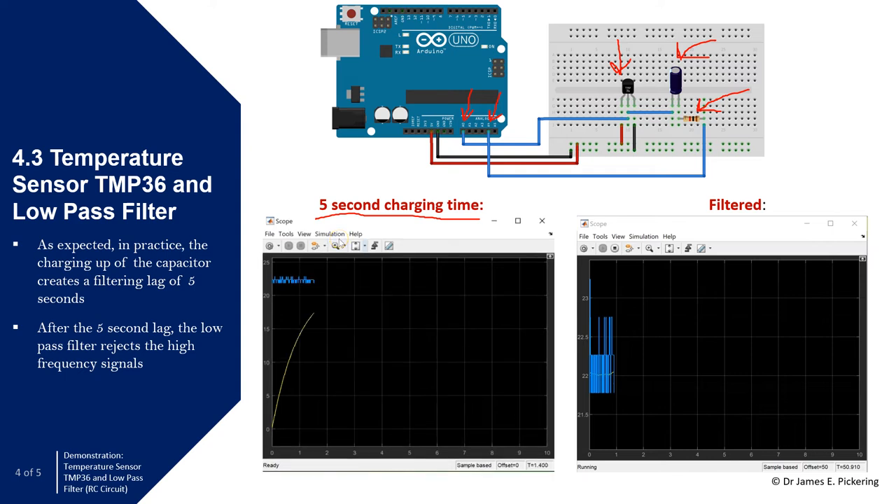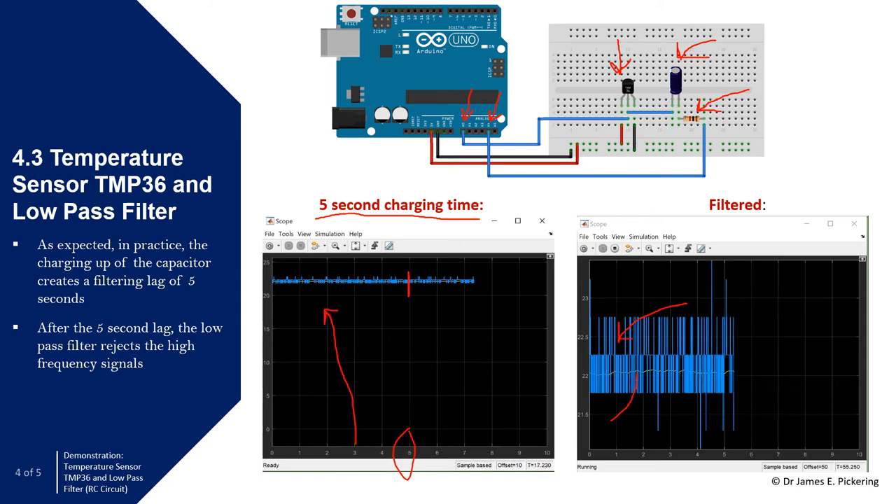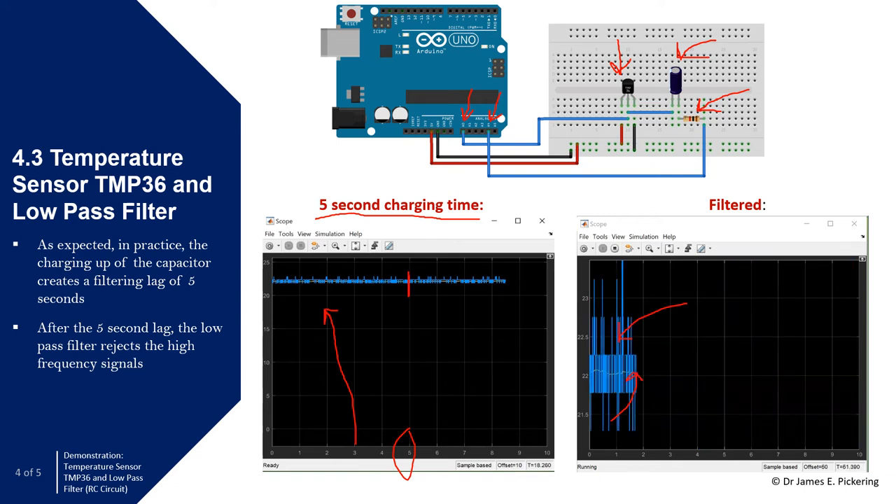There is a five-second charging time since the time constant is 1 second and five times tau is five seconds. The yellow line shows the capacitor charging up, and you can see it takes around five seconds. In the second video, the blue line is the unfiltered data and the yellow signal is the data passed through the resistor and capacitor. It effectively rejects the high frequency signals — the blue line has lots of high frequency content and the RC circuit eliminates that. Smoother signals are much more useful and practical for control applications.